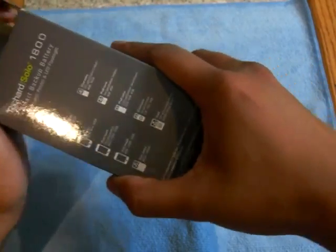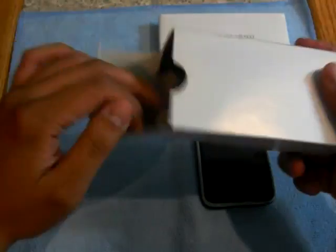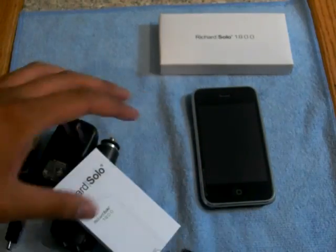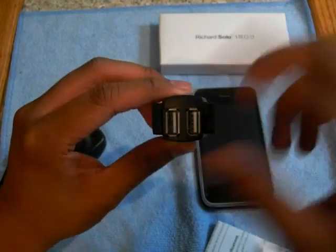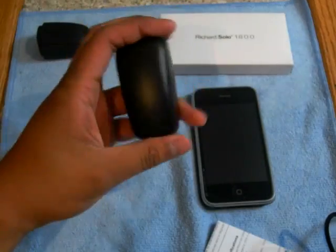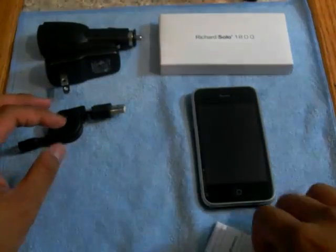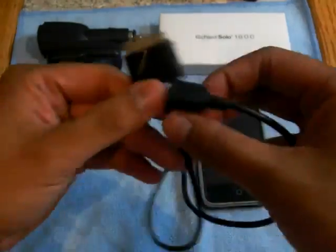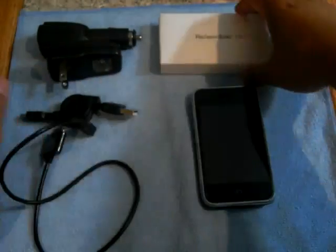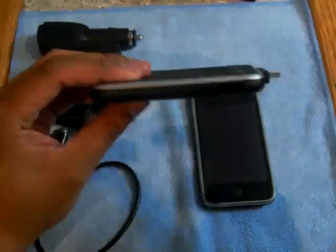Let's get straight into this and open up the box. I have been using it — I just re-boxed it so you guys know what it's like straight out of the box. You get a goody box with a bunch of stuff: a car charger with two USB ports so you can charge two things while driving, a wall charger, a retractable cord with a fairly long cable, an adapter which plugs into the Richard Solo and then to your phone, and then the Richard Solo itself in its own separate box.